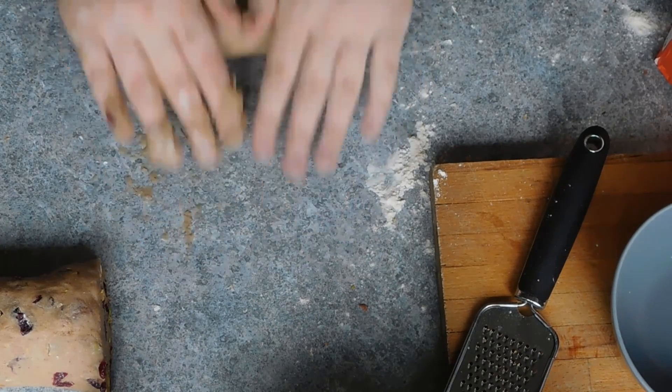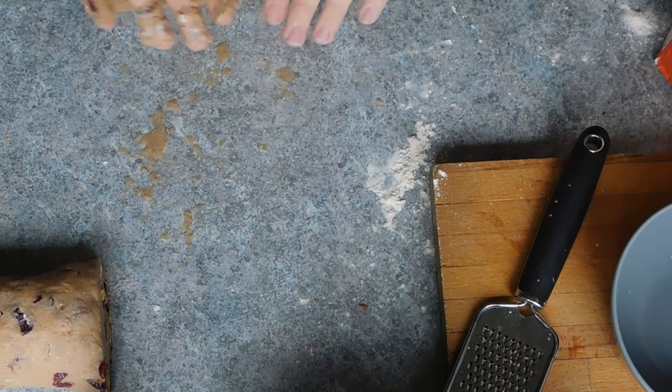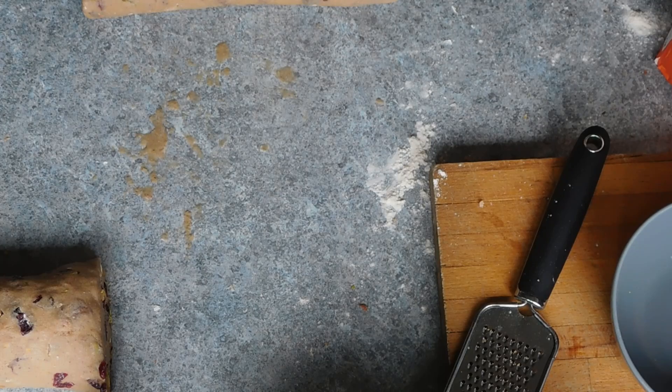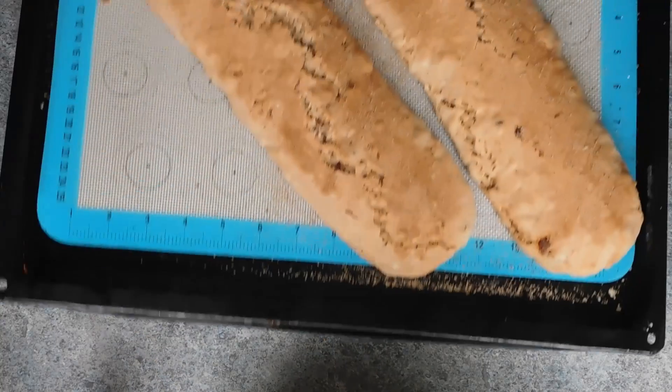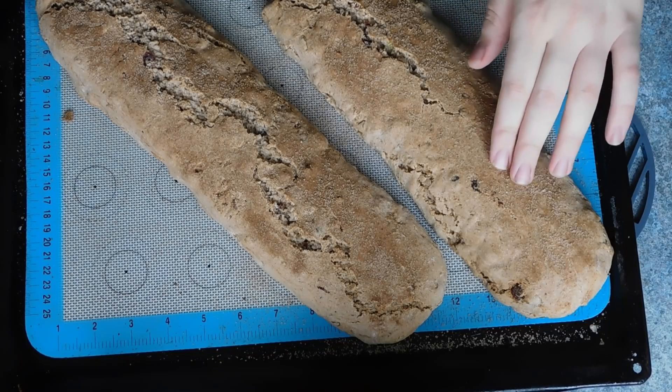I gave mine a little squish to flatten the top. Now this will spread whilst baking, so when you place them on the baking tray make sure you leave at least a five centimetre gap between them. Then place them in a 150 Celsius or 300 degrees Fahrenheit oven and bake for 30 to 35 minutes.